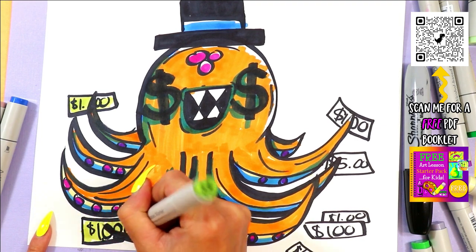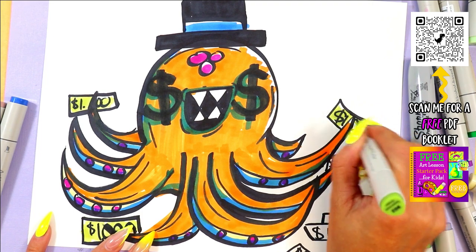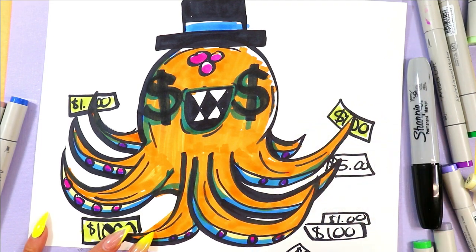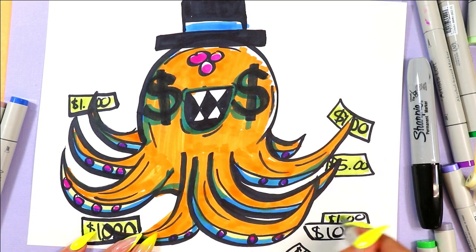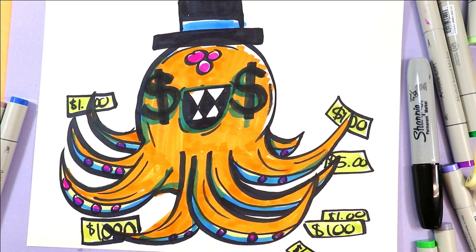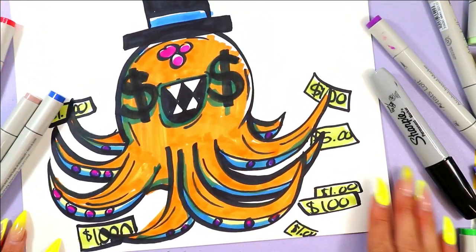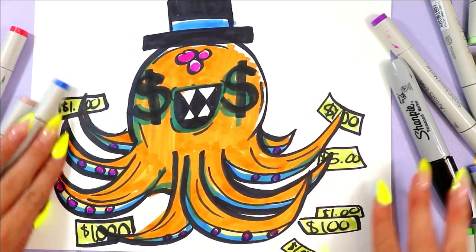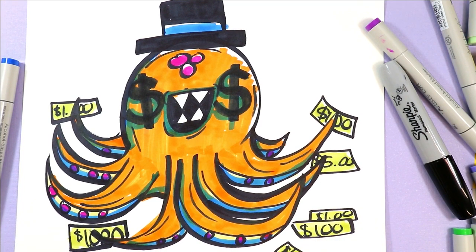I'm coloring in my dollar dollar bills. I live in Canada, so I can tell you right now only our twenty dollar bill is green — the rest of our money comes in all different kinds of colors. I think in the States, America, USA, they've got all one color, but lots of places have different colors. My point is you make your money the color that makes sense to you. Or make up some of your own — maybe it's your own face on there.